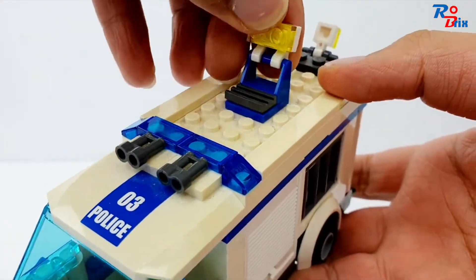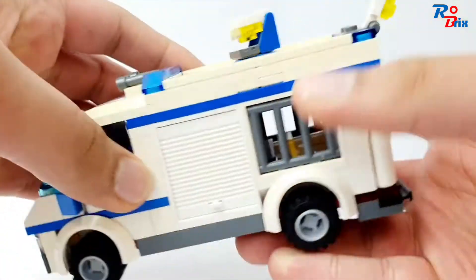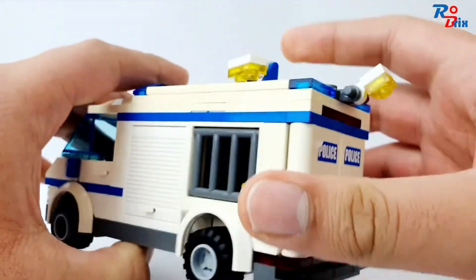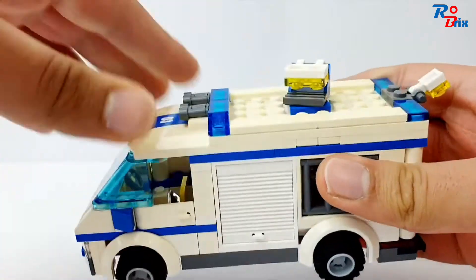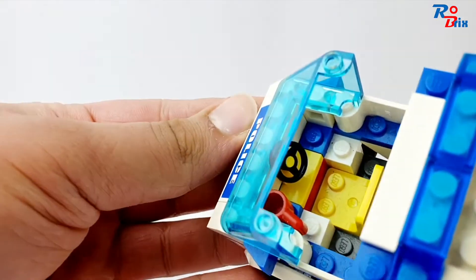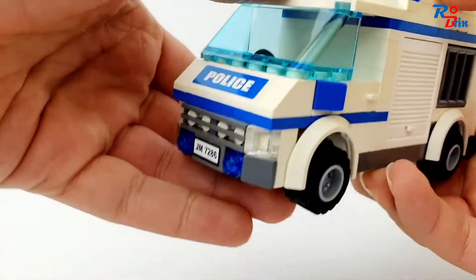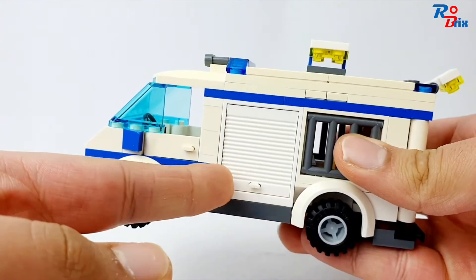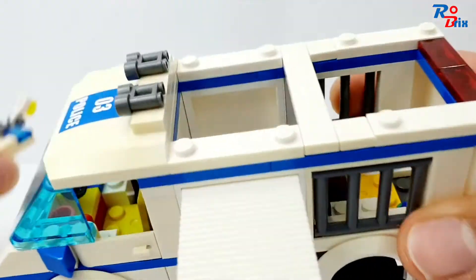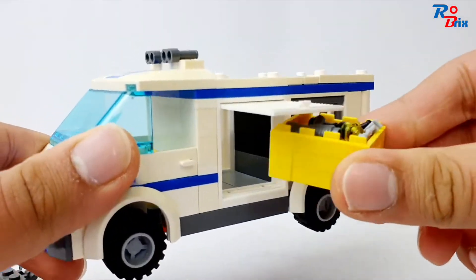On top we've got a light that can be adjusted and move a full 360 degrees. There's a light at the back as well which can move, which is pretty cool. The roof can come off, and inside there's space for one minifigure along with a steering wheel and a cup. You can put the roof back on, and the side compartment opens to reveal quite a lot of space — it's very smooth inside because it's tiled.